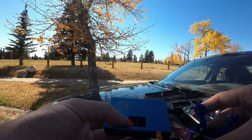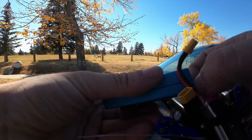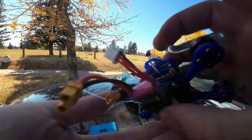That flight put the 2S battery down to only 3.86 volts. I'm kind of impressed — I expected it to be totally dead. I should probably give it another go.